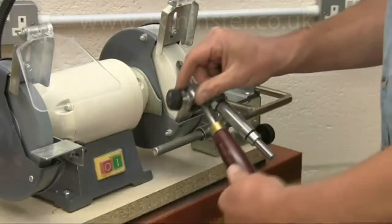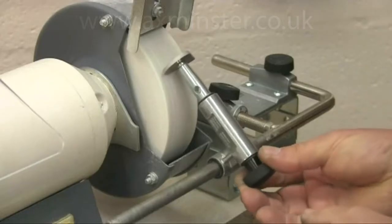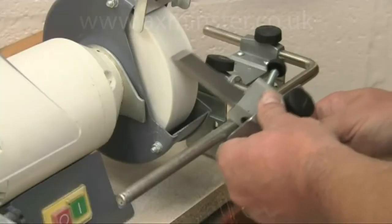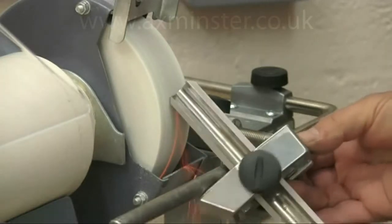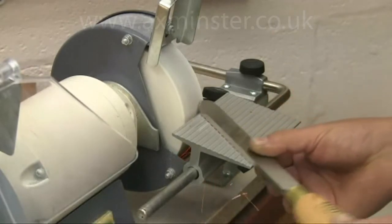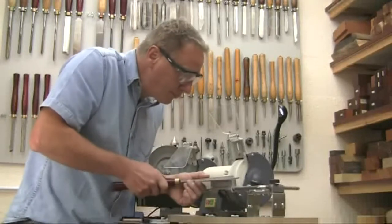As well as the SVD-185 jig, which covers bowl gouges, spindle gouges and cutter and scraper tips, you can also use the SVS-50 multi-jig for skew chisels, roughing gouges and parting tools. For scrapers and other large cutters, you can use the SVD-110. As you can see, you have all the versatility of the Tormek system.